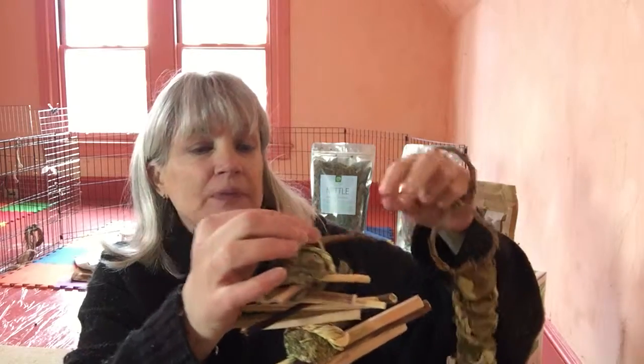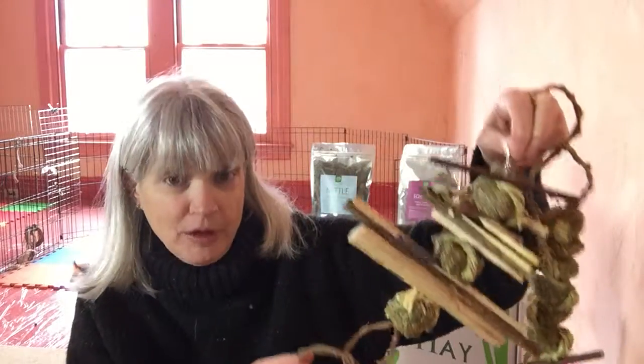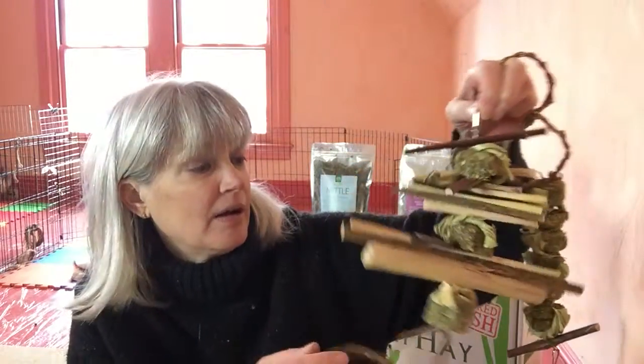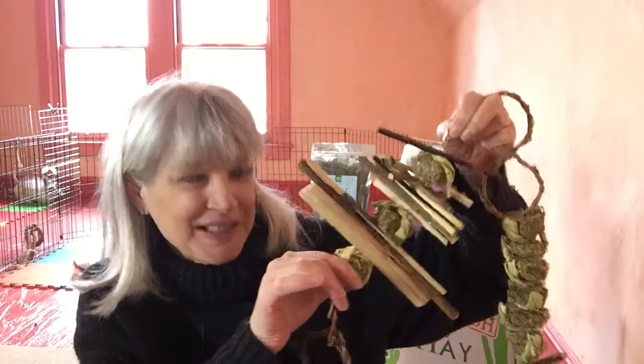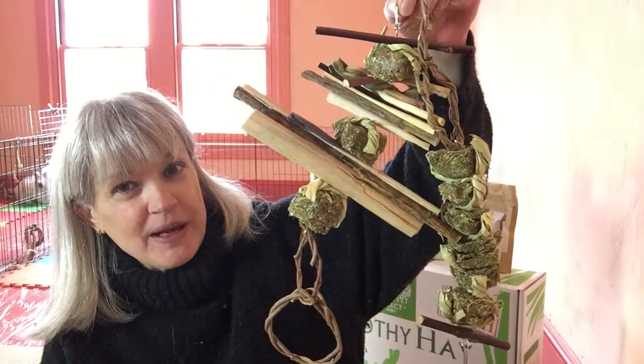There's a little hook at the top — that's the only metal bit on here. Just hook that to the side of the x-pen, down low enough, and let your rabbit or guinea pig go at it. You're gonna find out that they love these because they really like that activity of pulling against them.